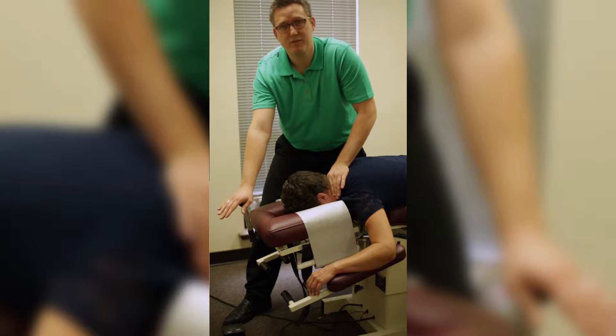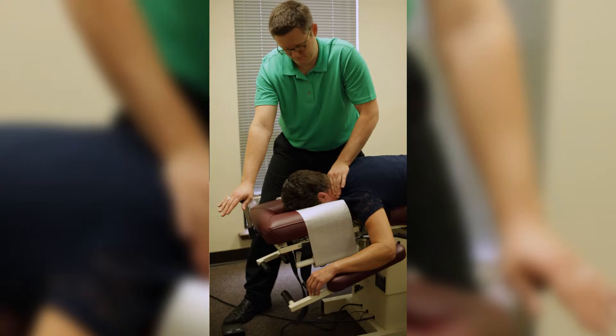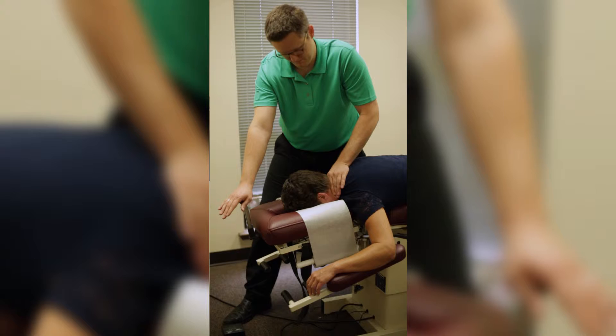This is what Cox Flexion Distraction looks like when applied to someone's cervical spine. As you can see, Cox Technique is gentle, it's smooth, it's rhythmical, it's doctor-controlled, and specific level applied.